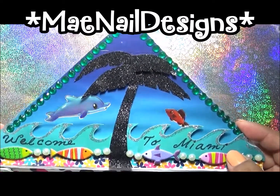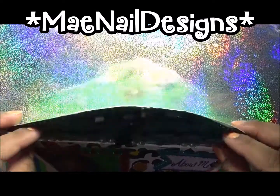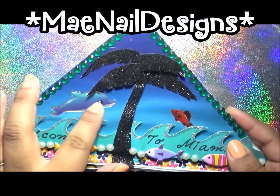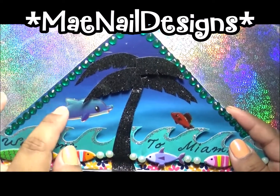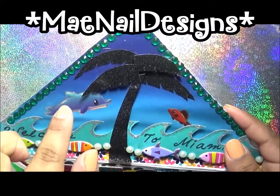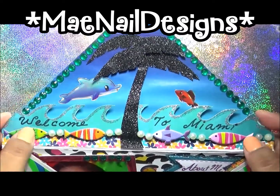The first flap here is where I'm from, and I'm from Miami, Florida. So I did a little palm tree, and this is a wave — I made it to pop out — and I added glitter glue. I added some fishes and added a dolphin. We have a football team and their mascot is a dolphin. I added fishes here with the pearls in the bottom.